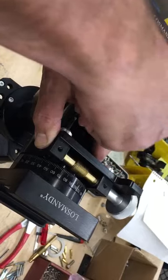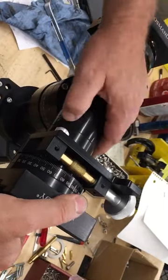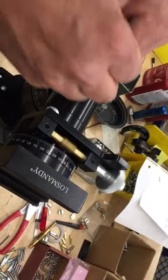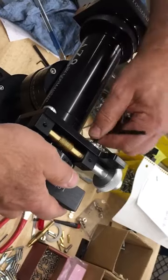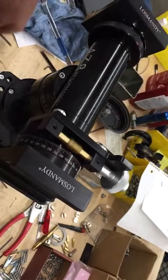And then lock it up and check the play. Also check the turning. It feels good. No play there. Then go back, lock these up, and put the cover back on.